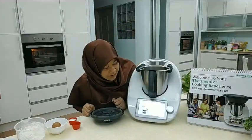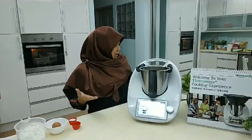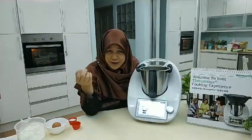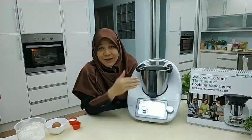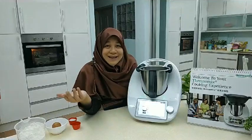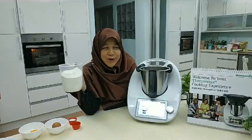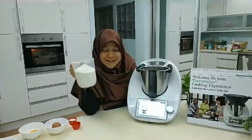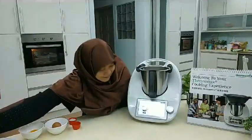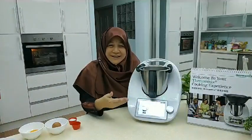It says to put in 350 grams of plain flour. Normally when you're baking you'd have to look for your weighing scale and figure out if it has battery, but with the Thermomix it's all in here. You just tap to reset the weighing scale to zero. I've got my all-purpose flour — wheat flour, tepung gandum, tepung biasa — so we just dump the whole thing in. It should be 350 grams; I measured it earlier, give or take a gram or two.